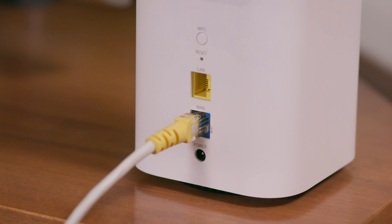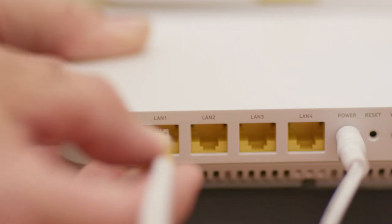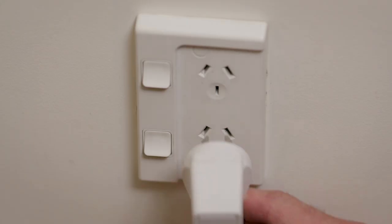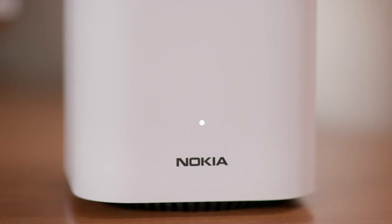I'd recommend using the cable provided with the beacon. Either way, you need the blue WAN port on beacon number one connected directly to port LAN one or GE one port on your ONT, making sure the switch on the base of the beacon is also on. Next, connect the beacon's power plug and flick it on. This light should glow white.